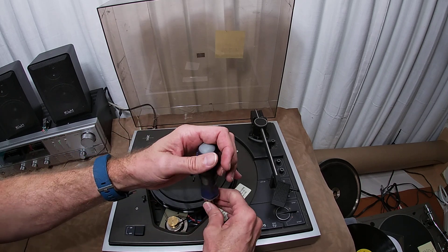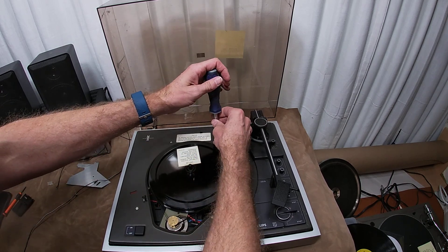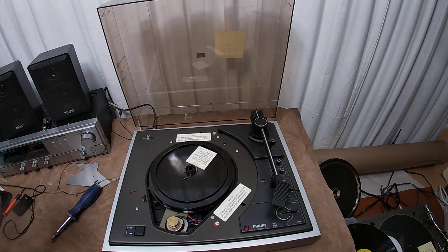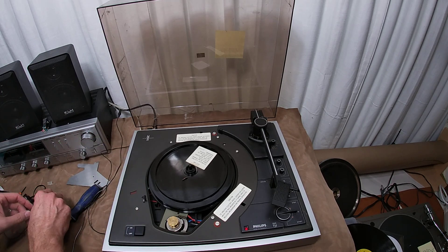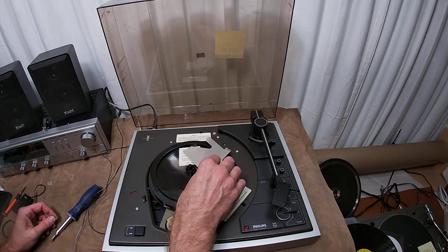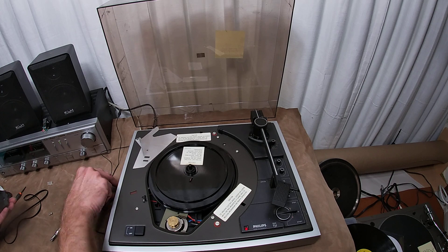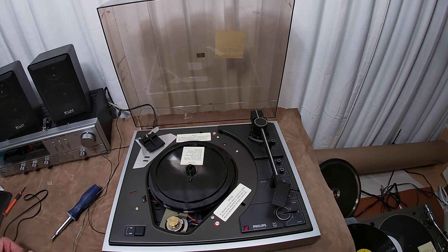Now you know how to take one of these apart though. And I got a belt out of the deal too — check that out. So I got a belt. Wait a minute — oh, it's still there, I just had the volume down. I confused myself. This is now a parts unit. It's really sad, but it happens. Somebody else's turntable will go on living from the parts from this thing.